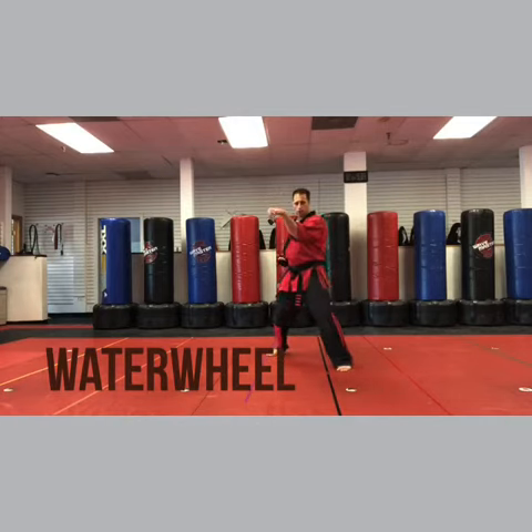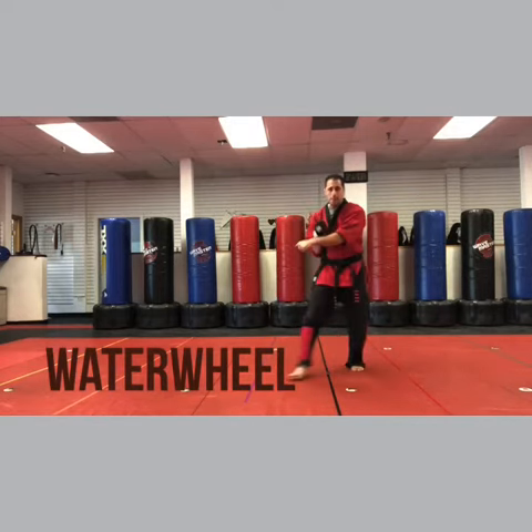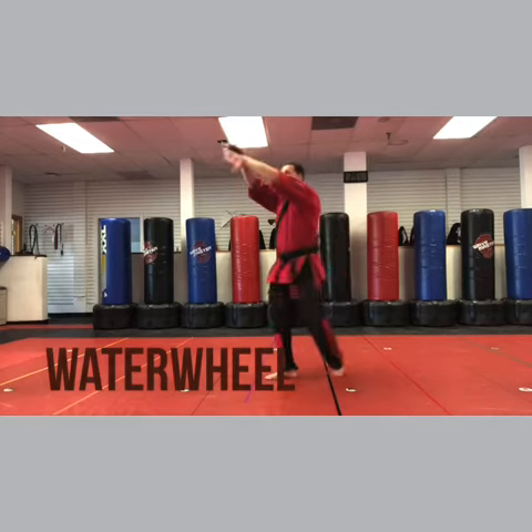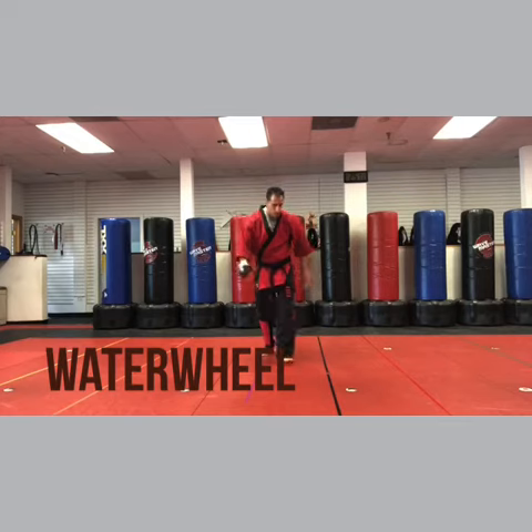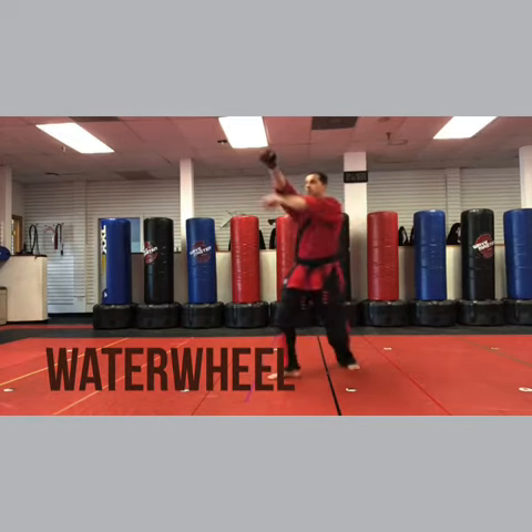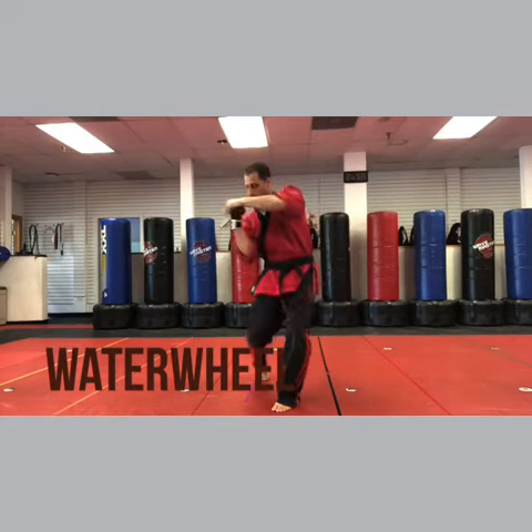Parry, hook — so inward parry, hook, c-step, vertical fist, double hammer fist, left hand hook, right uppercut. One, two, three, four.